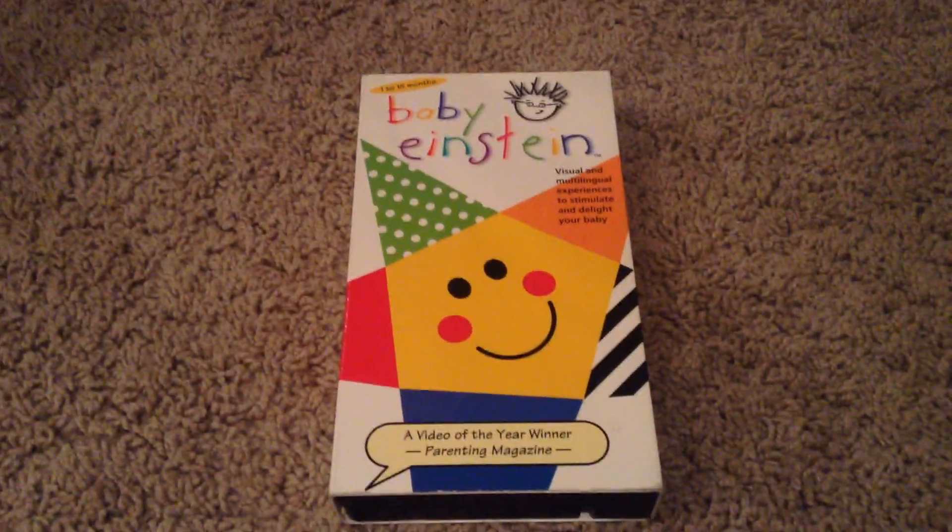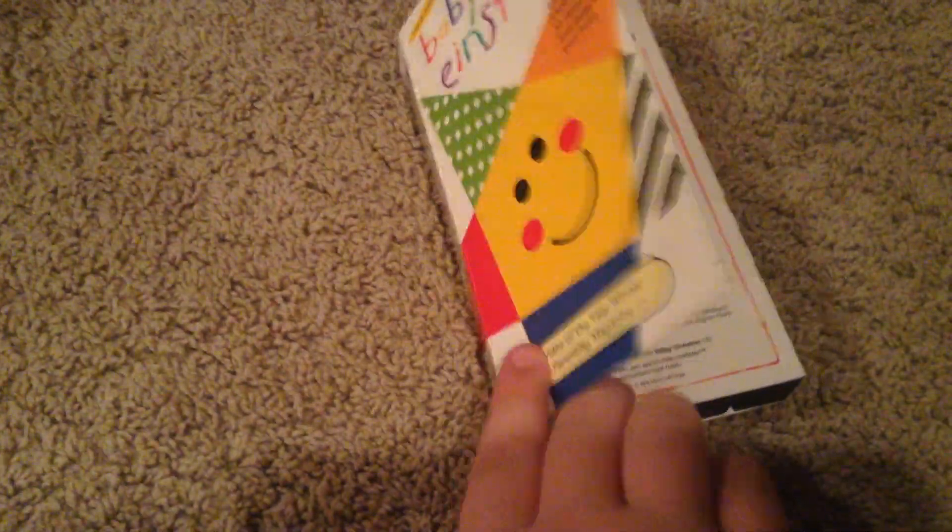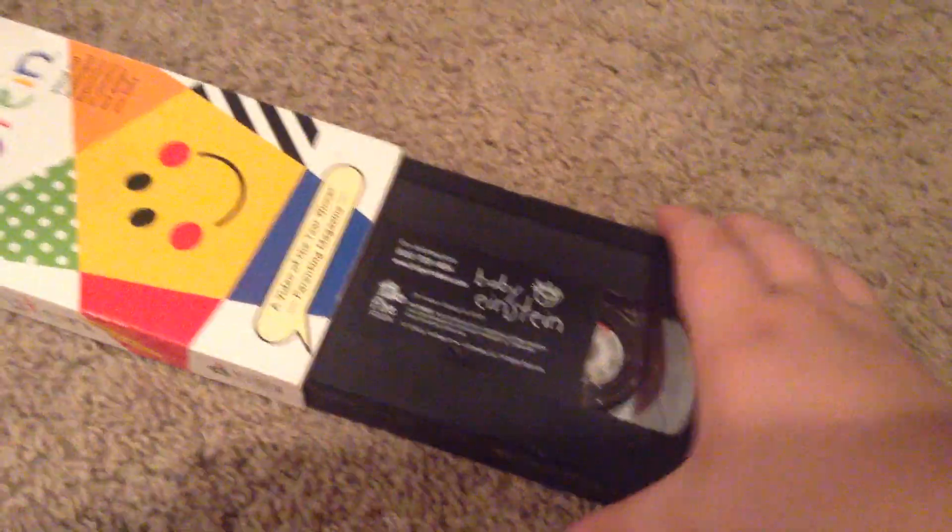And here we have Baby Bach. And here we have Baby Einstein on the front, side, other side, top, back, the inside cover. And there we have our tape.